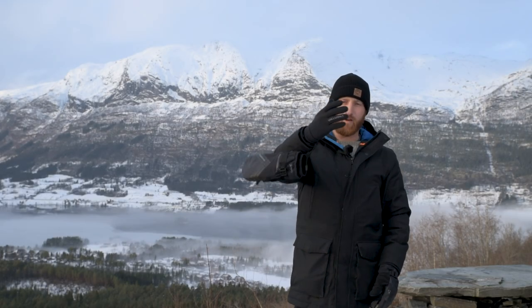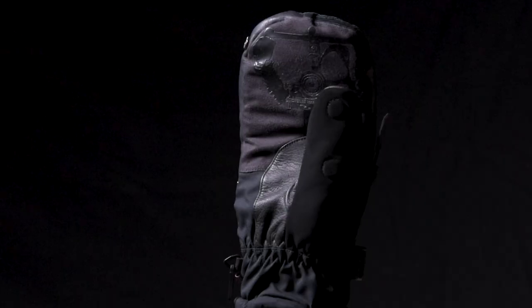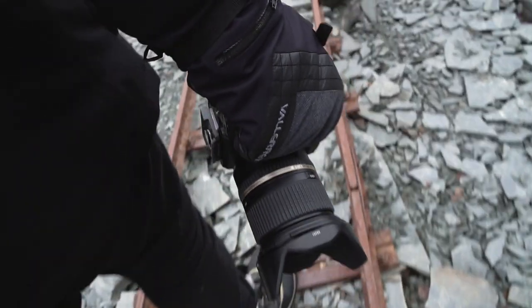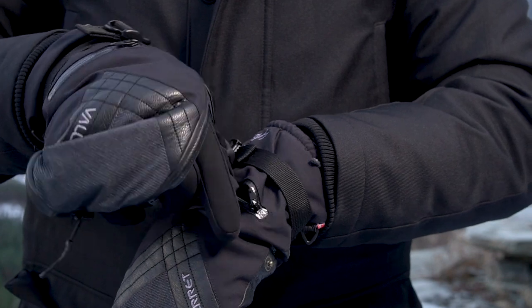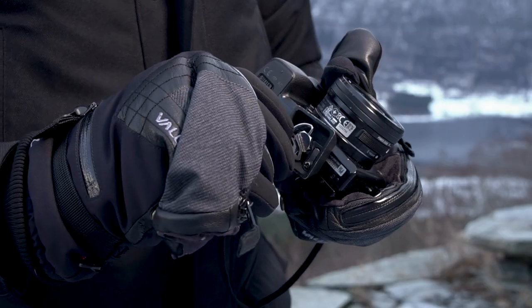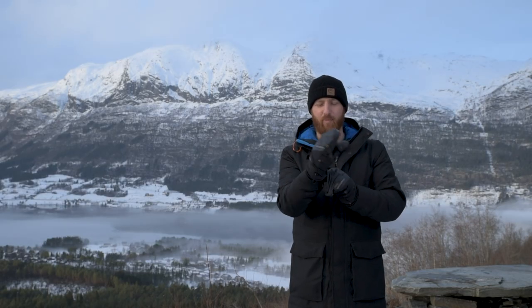There's a Storm Leash if you have to take the glove off, a non-slip grip on the palm so you're grabbing your gear with good contact and never feel like it's going to fall out of your hand, and a zipper on the back. You can stash an SD card, a microfiber cloth, and a tripod key so you can always remove or attach your base plate.